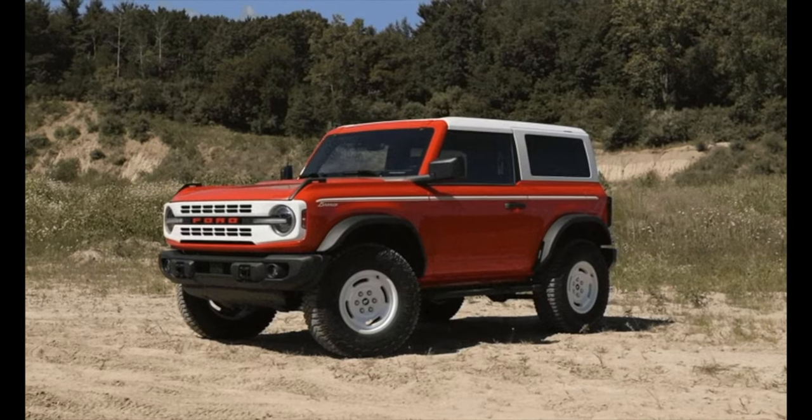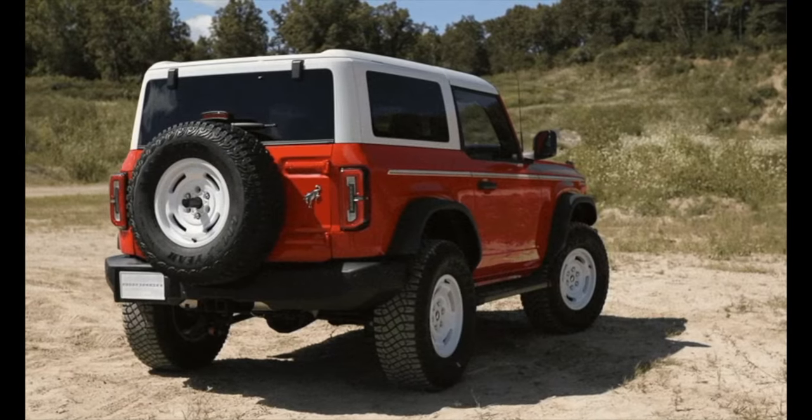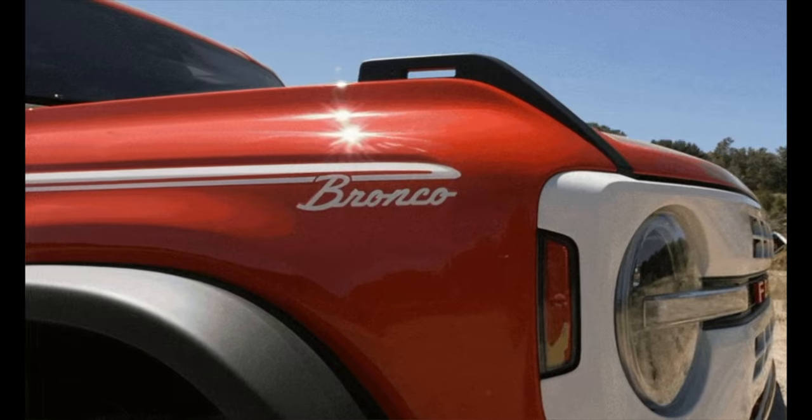One of the best features of the new Broncos is they have some of the 1960s Bronco vibe. Now the 2023 Heritage Edition kicks up the nostalgia just a little bit more. These models are very retro — as you can see in the images on screen, the front grille gets a white accent with either Ford or Bronco written across the front. The standard Heritage Edition has 17-inch white wheels, while the limited Heritage Edition adds white wheel covers for a very interesting throwback look.